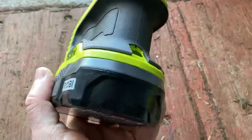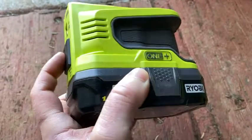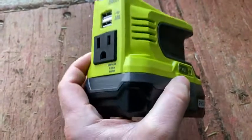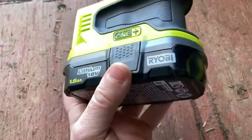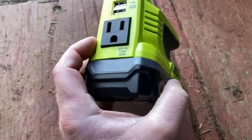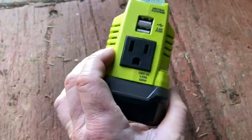So if you have Ryobi tools and you are looking for a way to repurpose your batteries, or maybe you want something in case of emergencies like if you have a power outage, all of a sudden you have backup power thanks to your Ryobi batteries. You can use all your Ryobi batteries as an alternate source of power. This is the one for 18 volt batteries. I also have the one for 40 volt batteries as well, so they make one for the 40 volt batteries. You can buy both and then all of a sudden all your 18 volt and 40 volt batteries have another purpose.